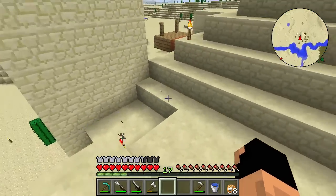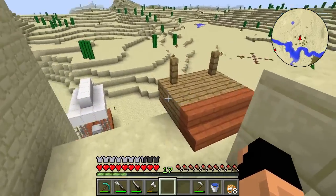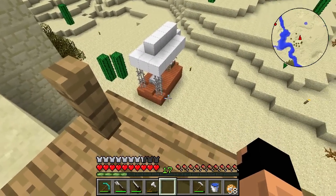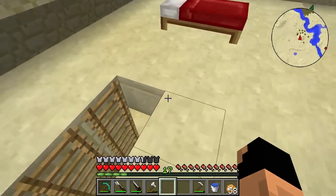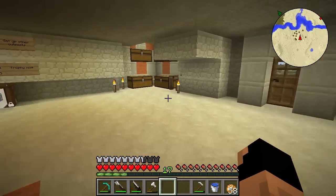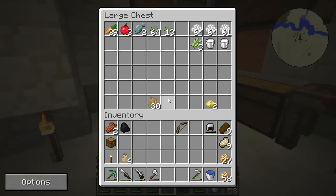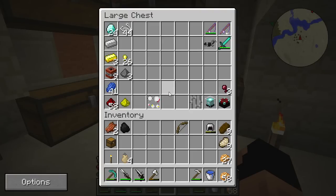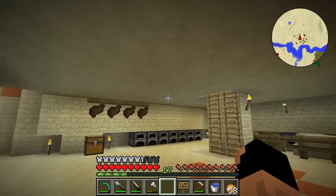Last episode, if you don't remember, we ran into some problems with the airship — it was a little heavy. So today we're going to trim it up and do a few more things. But before we do any of that, I want to find our signs. It's one of these chests — and it's the last one I check, of course.